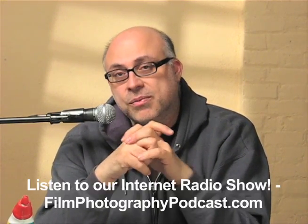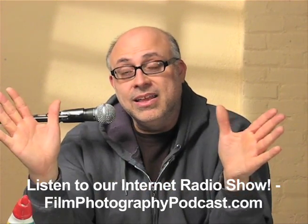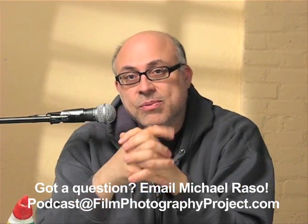My name is Michael Rosso. Please join me twice a month on the Film Photography Podcast at filmphotographypodcast.com, and visit our online store at filmphotographystore.com. Send me an email at podcast@filmphotographyproject.com if you have any questions about this — I'll hook you up.